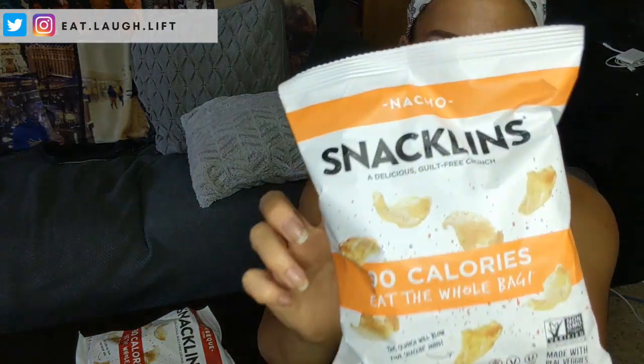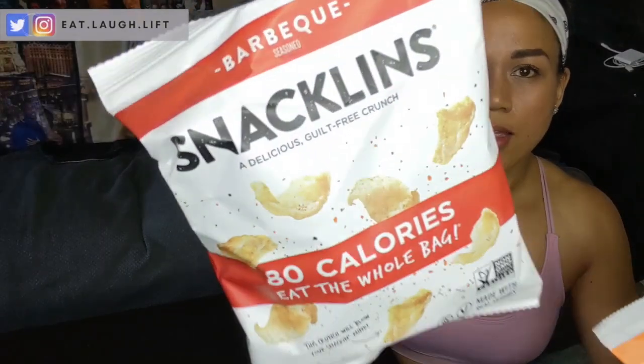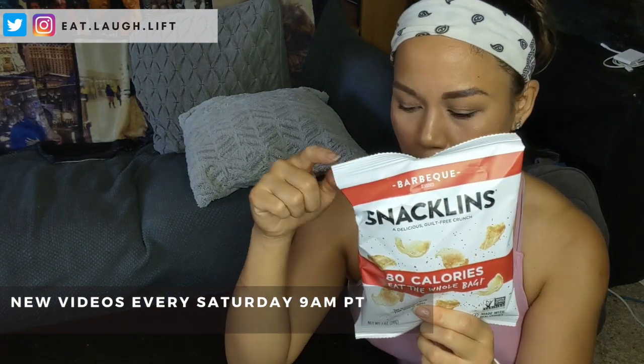I wanted to give you guys a quick review on this snack called Snacklins. I believe they went on Shark Tank to get funding — I didn't see that episode, but I did see a couple of people share this on their Instagram feed. I think I saw it from Natalie at Fit Vegan Chef — she's amazing. Snacklins is a vegan snack brand that makes a sort of vegan version of a pork rind. They've got four different flavors: barbecue, nacho, miso ginger, and Chesapeake Bay.